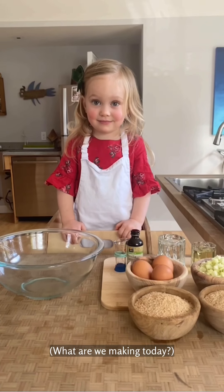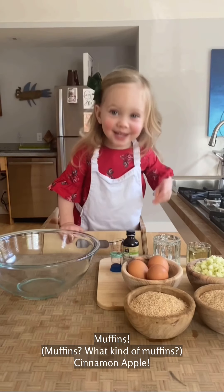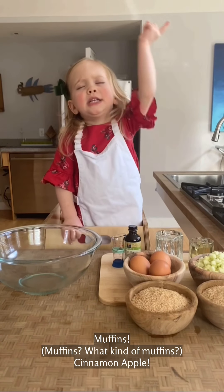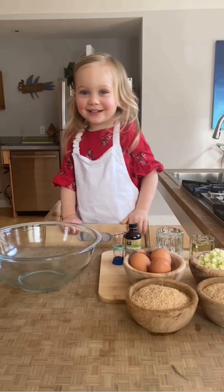What are we making today? Muffins. What kind of muffins? Sweet apples. Awesome.